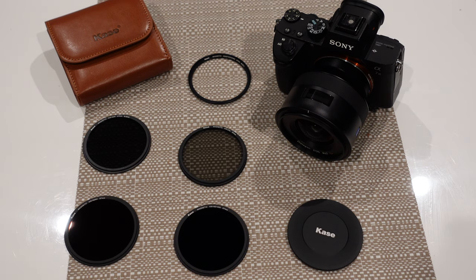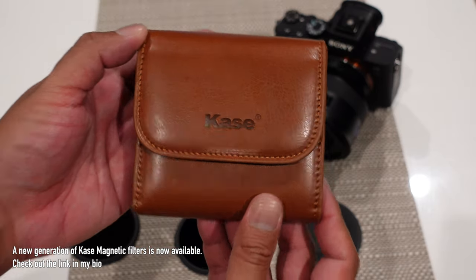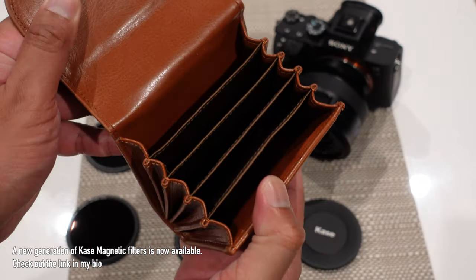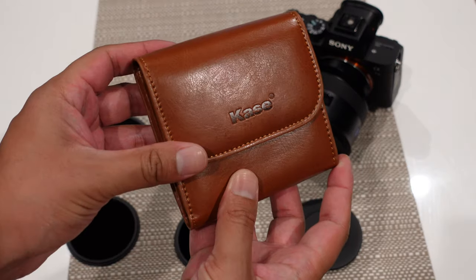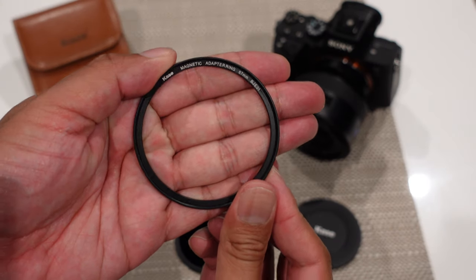I do have it in a kit where they provide a lens cap, an adapter ring so I can attach it to my lens or whatever lens I'm using, and I have it in a nice leather case where you get an ND1000, ND64, ND8, and a circular polarizer. This is a pretty good kit, so if you're on the market for a magnetic filter system, this might be a good one to go for. The point of a magnetic filter system is to make things a lot easier when you're changing filters for different shoots and different types of scenarios.